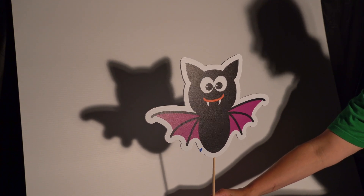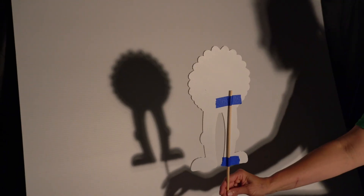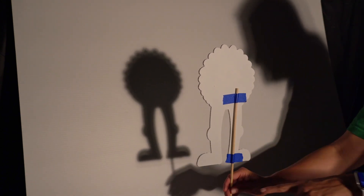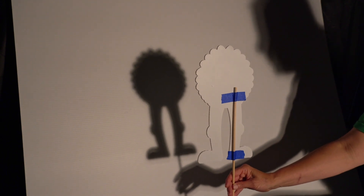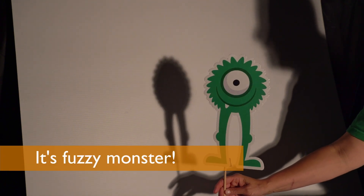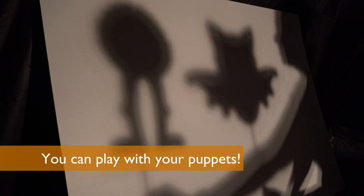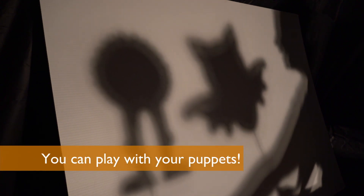Let's try another one. What in the world could this be? I see a circle, maybe some legs. If you guessed Fuzzy Monster, you were right! Hello, Mr. Bat. Hello, Mrs. Monster. Would you like to play? I would love to play.